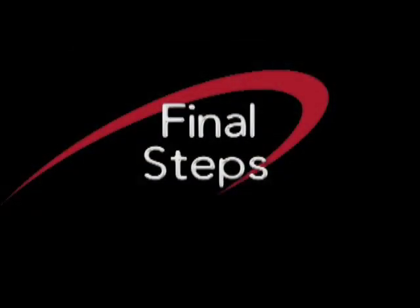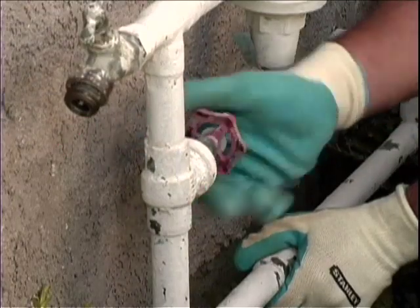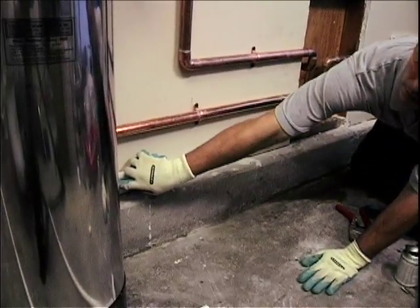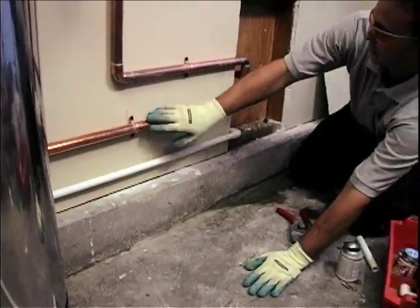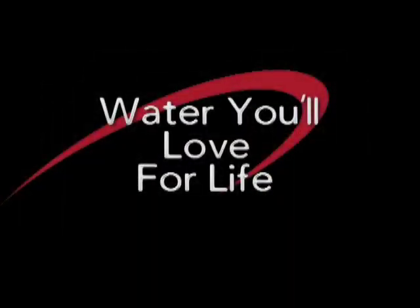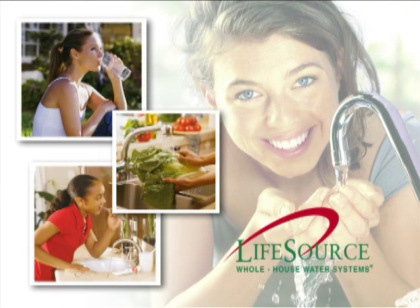We recommend that you do the final steps. Next, test your water lines for leaks, but make sure you do not turn on the bypass in the back of the LifeSource water system while testing for leaks. This will come in the last step. It is now time to turn on the LifeSource water system. Then sit back, relax, and enjoy your LifeSource water system.